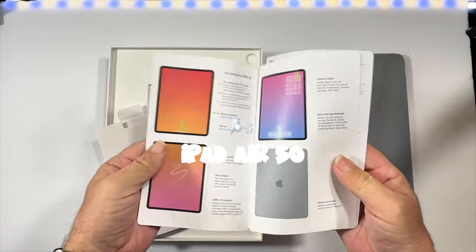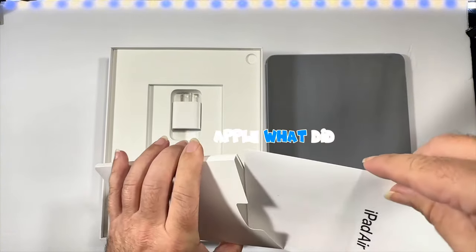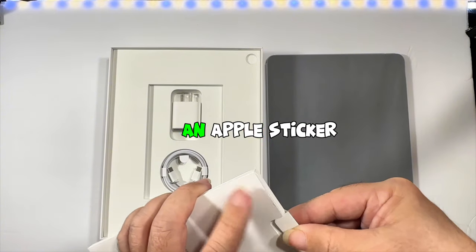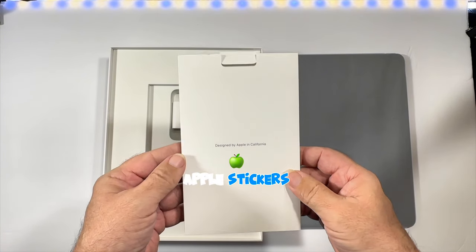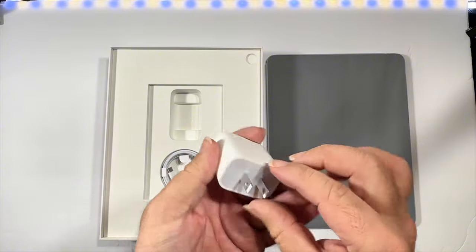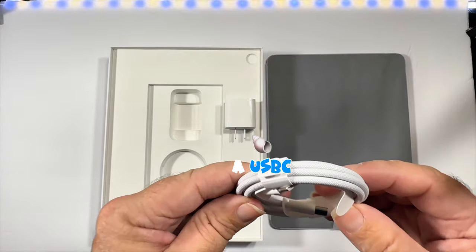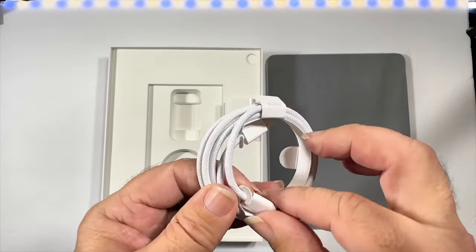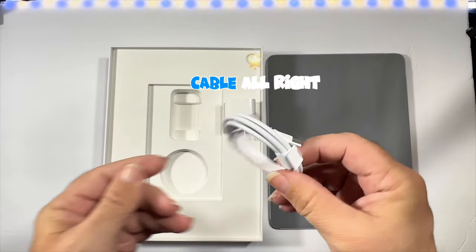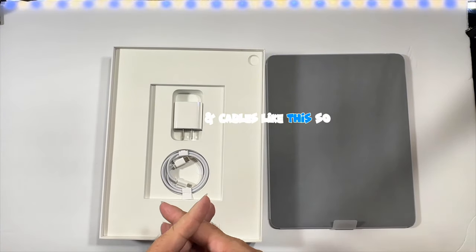So this is what comes in the box — no Apple stickers. Apple, what did you do? I understand if you want an Apple sticker you can go to the store and get one. How often do you use your Apple stickers? Let me know in the comments. We get a 20-watt charging brick and a USB-C braided cable — my first time having a braided cable, this is nice, USB-C to USB-C. It's a nice braided cable.